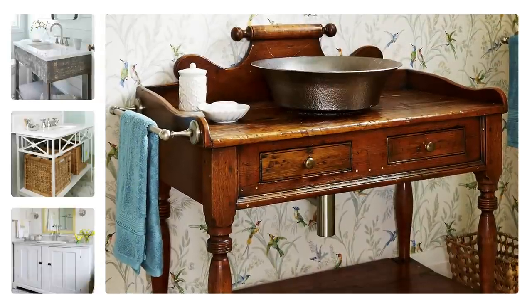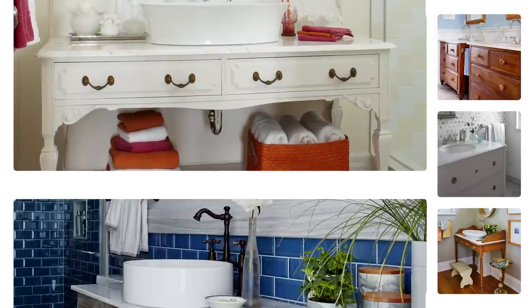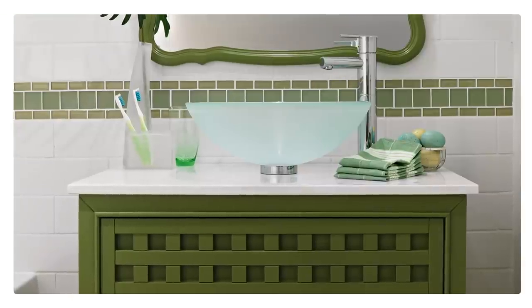It's time for another design lesson. Sarah's going to teach you how to make a one-of-a-kind vanity. All of these ideas are easy and unique, so stick around.